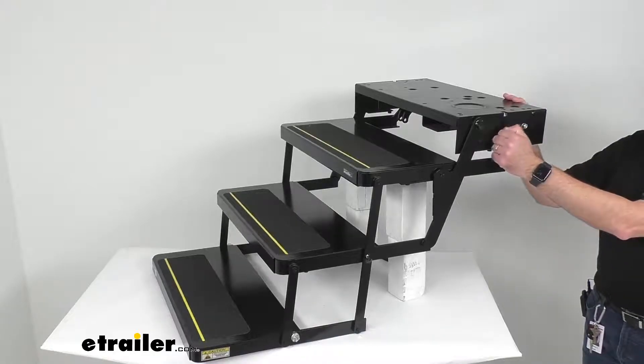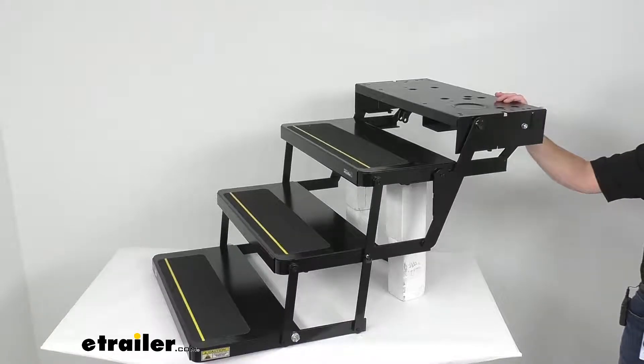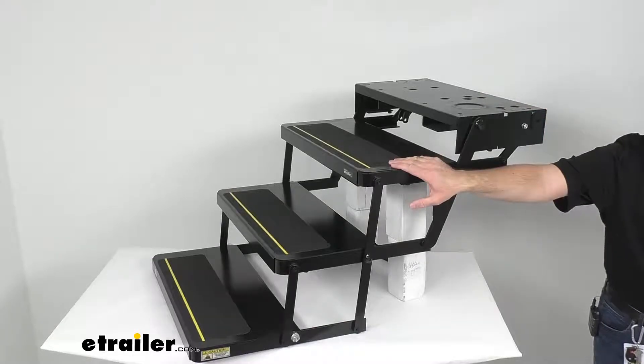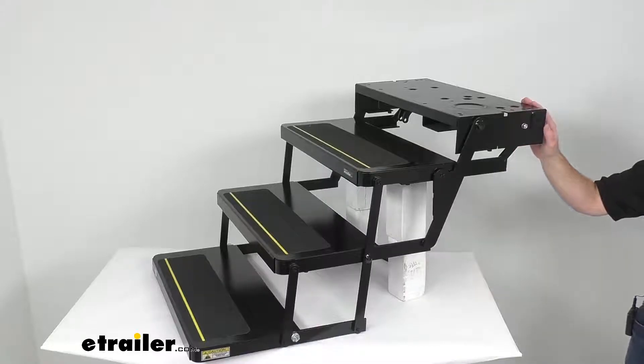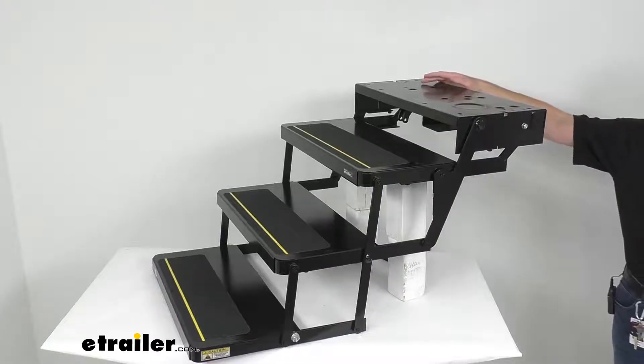It is made of sturdy powder coated steel construction which will withstand the elements. This has a weight capacity of 300 pounds, and the solid steel drive rods and stainless steel bushings provide additional durability. The air pressed rivets at the pivot points are going to ensure long-term strength.